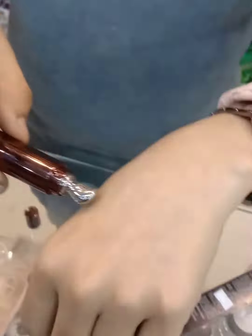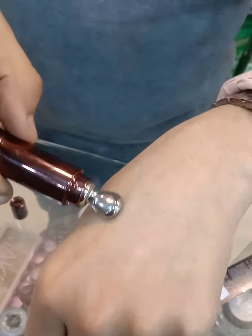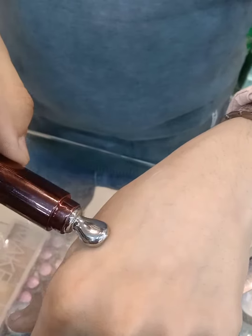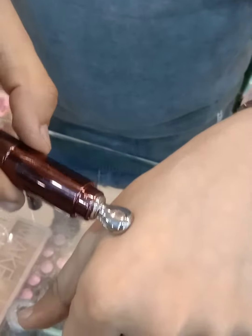This vibrator starts running. Then you have to apply it around your eyes. You have to wear it for 5 to 6 minutes, and both eyes will be done in 5 to 6 minutes.